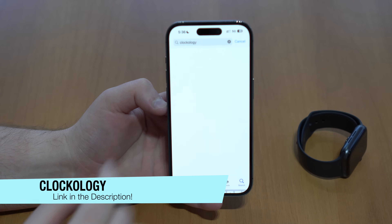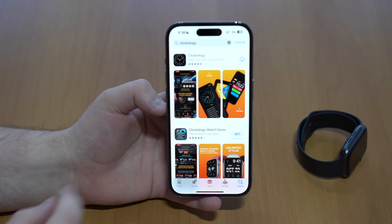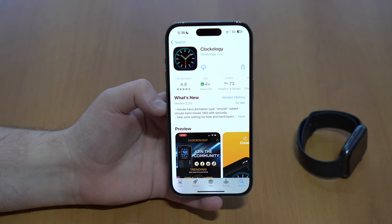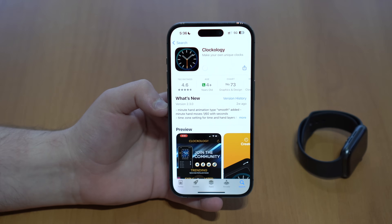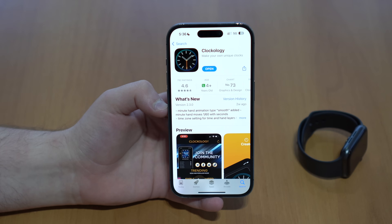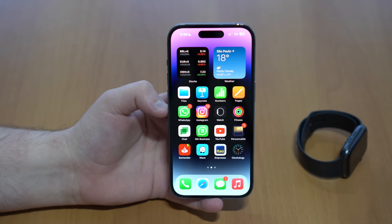Search for an app called Clockology. I'll have the name on the screen and a direct link in the description to Clockology, which is this app right here. This is a free application — I already had it, that's why you see the iCloud icon, but it's 100% free. Download it, it's super fast, and then Clockology will be right here on your iPhone.